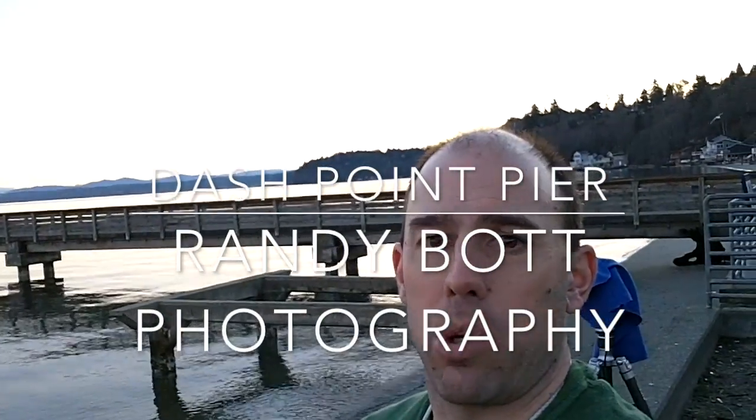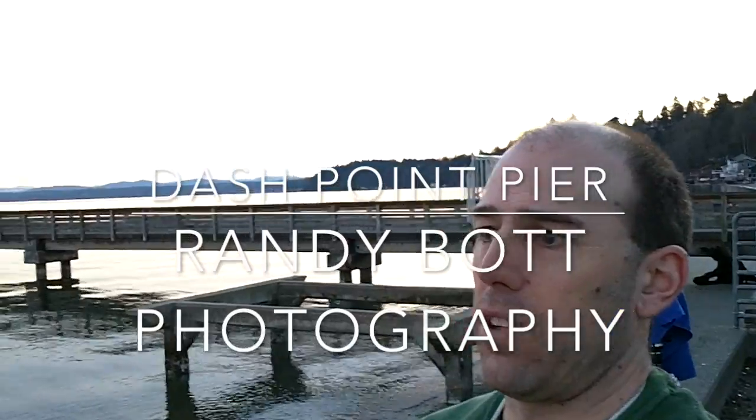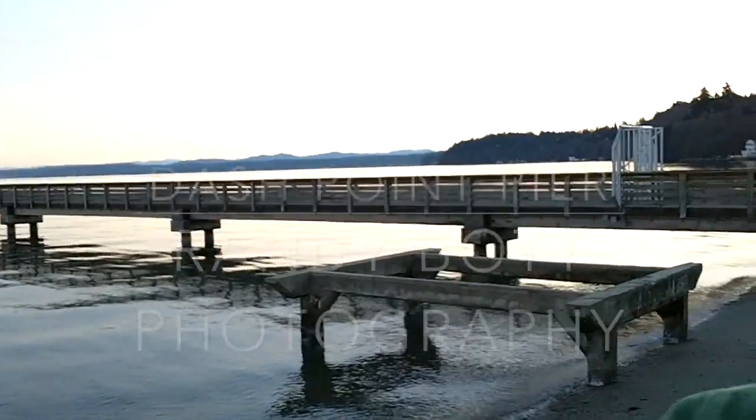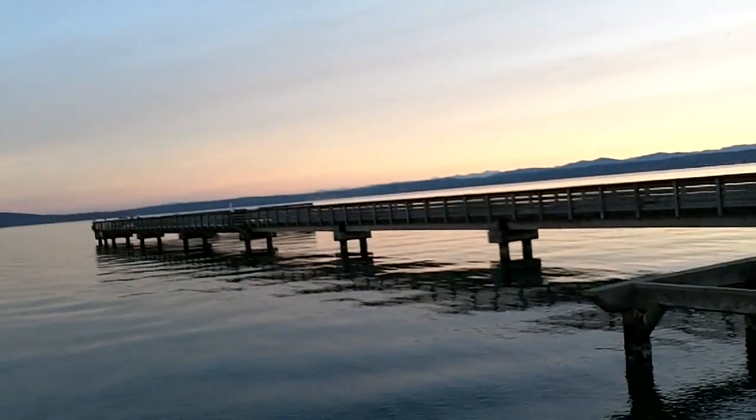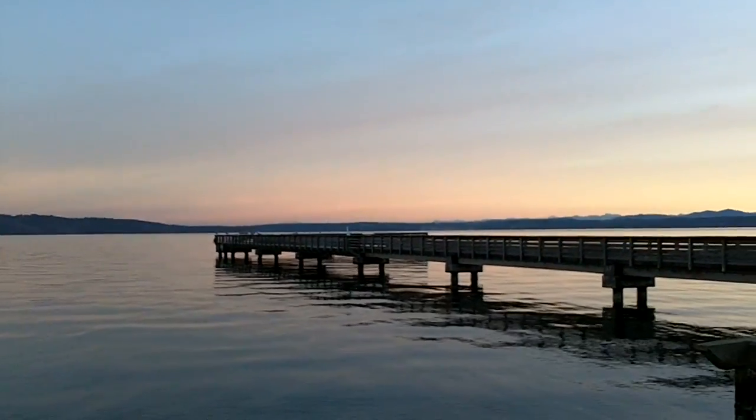This morning I came down to Dash Point State Park, down on Federal Way. I found it on Google Maps, Google Earth. You can see it's got this long pier running out. I kind of missed the sunrise — I got out here a little late.